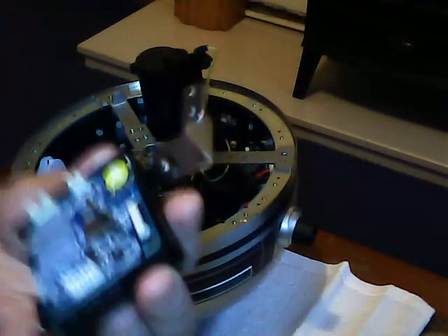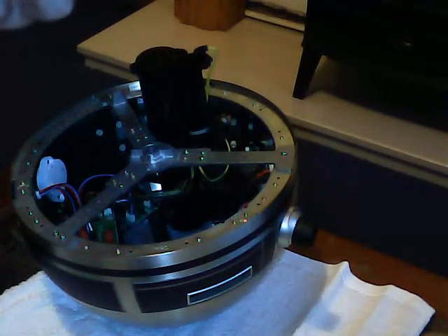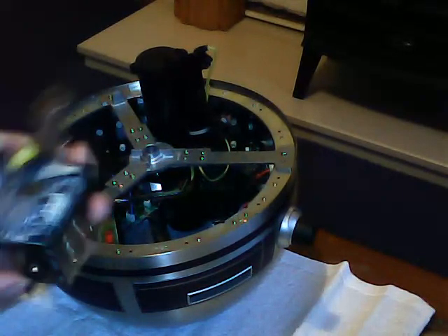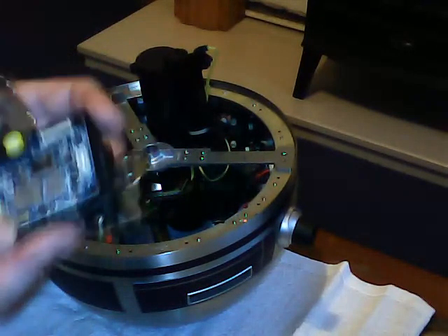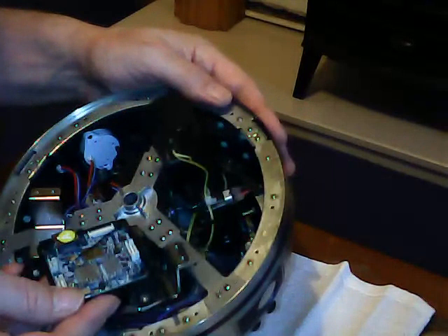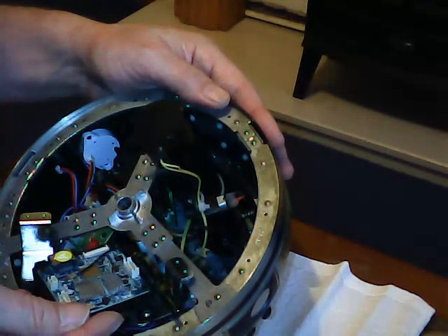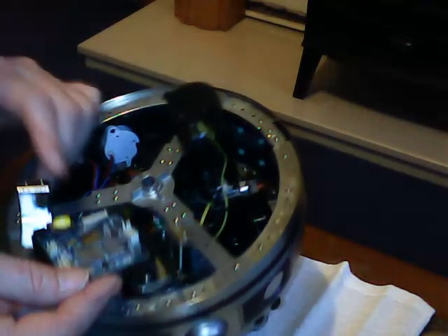Now we've got to fit this to the dome. I'll just check which way round it's going to go. We've got to go with the aerial side of the box next to the lightsaber unit, so we'll be going in that way round. And it will be held in place by four of the 2.5mm screws.